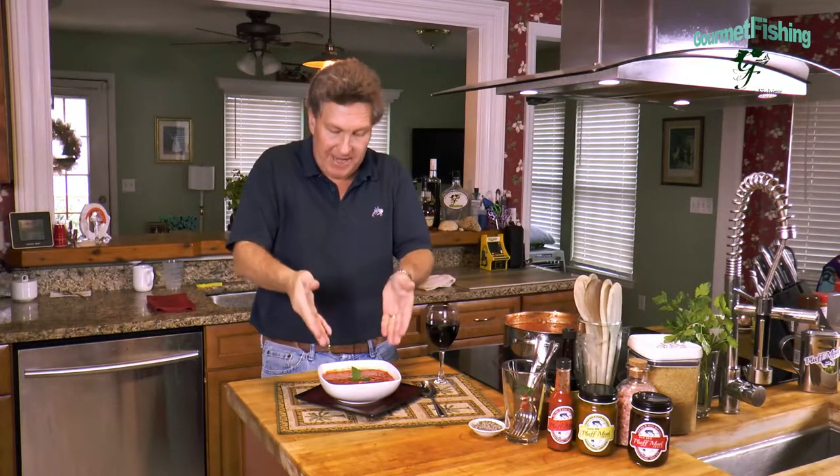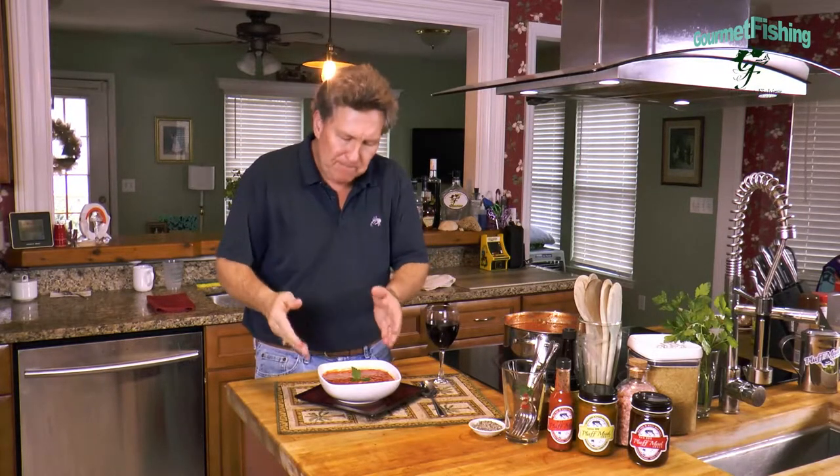Hey, welcome to Gourmet Fishing. I'm your host David Murray. On today's show, we are going to create a delicious and hearty fish stew. If you want to learn how to make this at home in your own kitchen, stay tuned because we're going to start it right now.